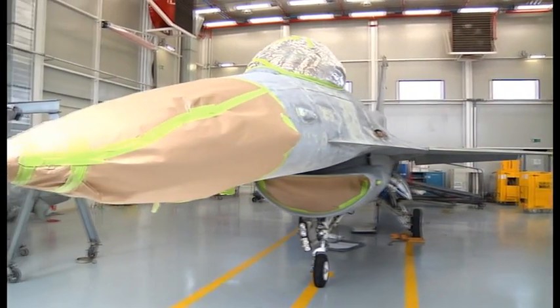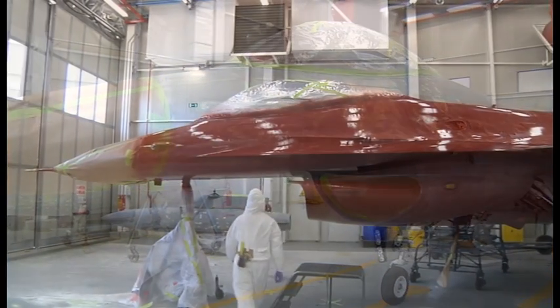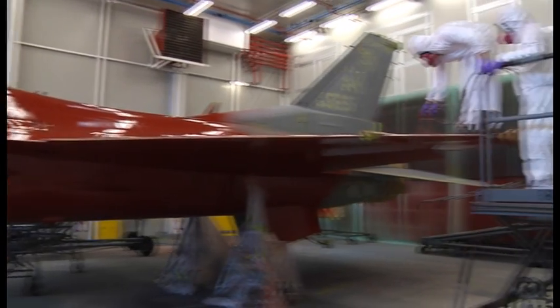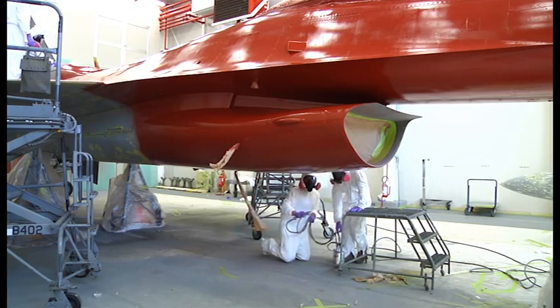Luckily for the corrosion control airmen, the Air Force is adopting a new process which significantly reduces their risk of being exposed to chromated primers. The Air Force now recommends that you just do bare metal with chromated primer and then overcoat everything with a non-chromated tie coat for adhesion.